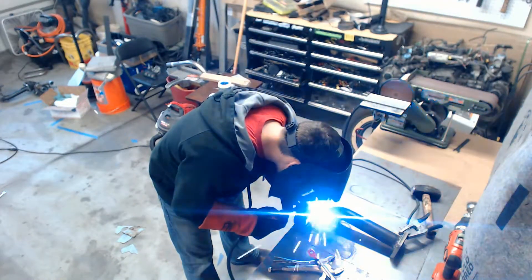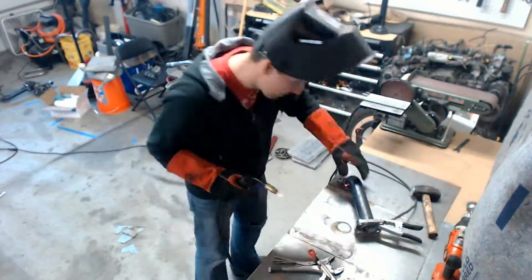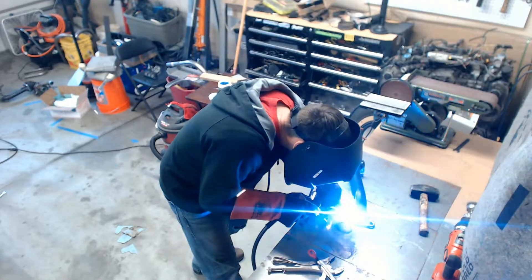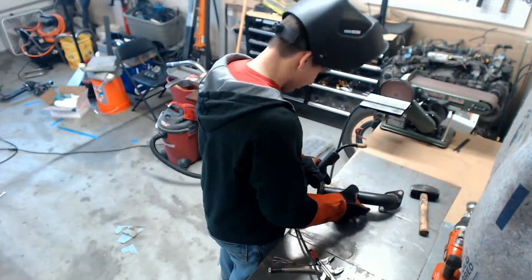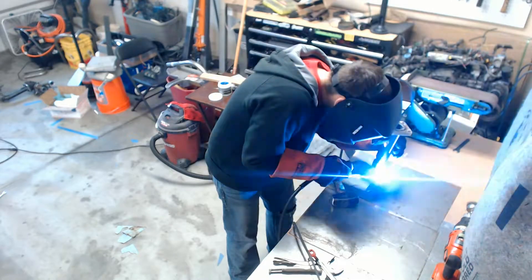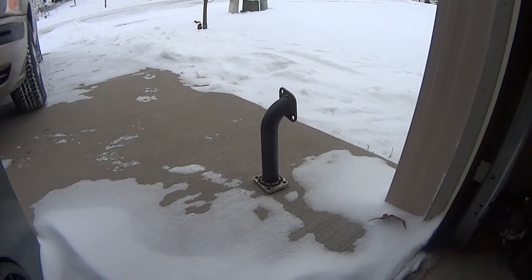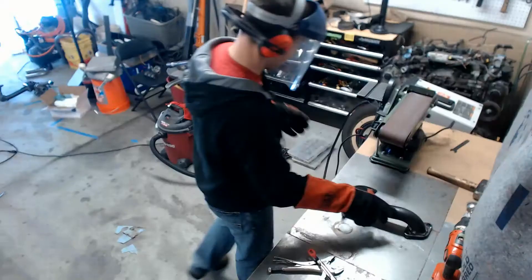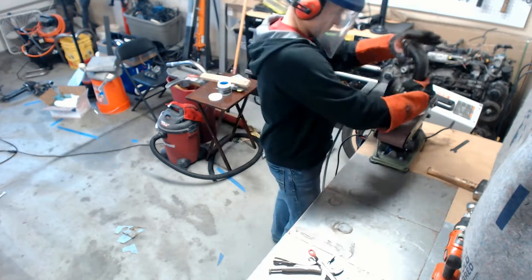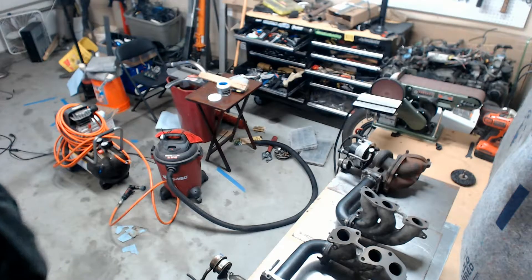Then it was time to finish up welding the passenger side pipe. If you're brave enough, you can throw this thing out in the cold to cool down — your results may vary. After about an hour of grinding it down, it was starting to shape up, and by the end of the day I was left with two completed side pipes.